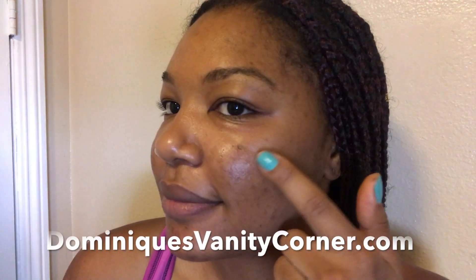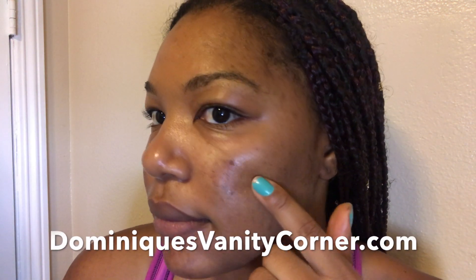Hey everyone, welcome back to Dominique's Vanity Corner and today I want to share with you guys a skin routine.